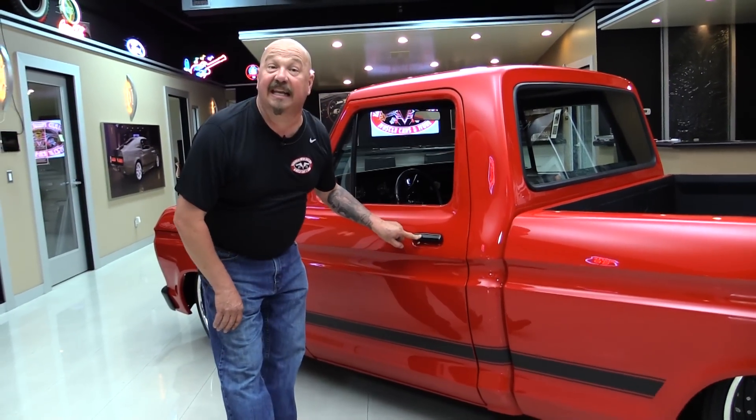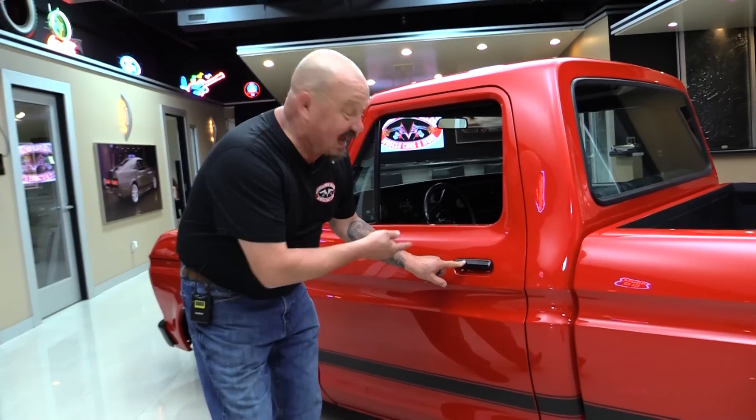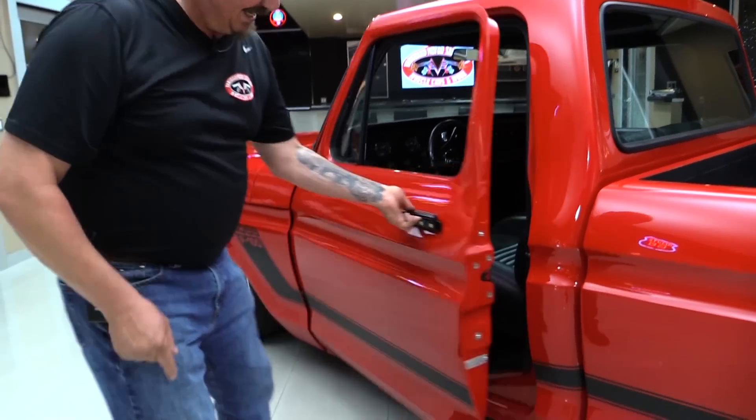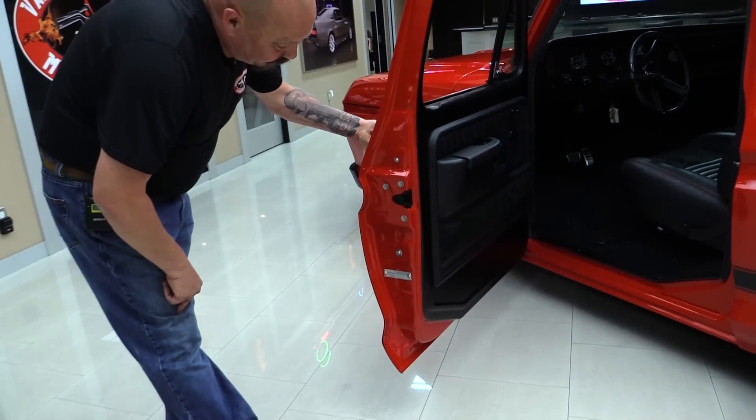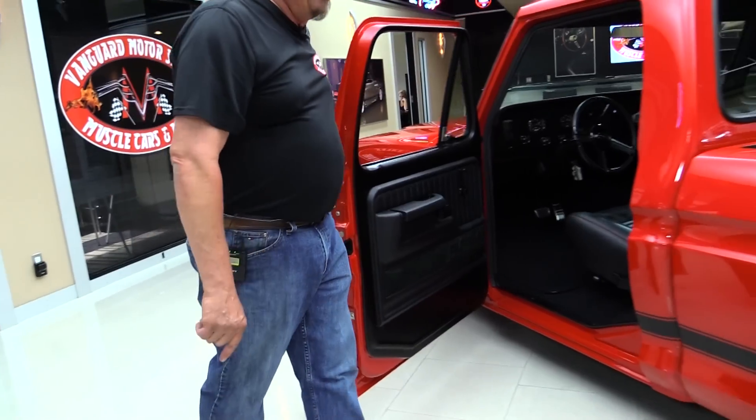Look what they did — they left the door handles on. You hot rod guys know, love some door handles. Beautiful door jamb there. We'll take a look at that custom interior here in a minute.